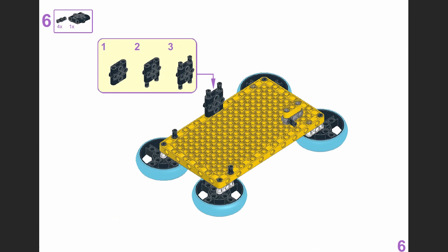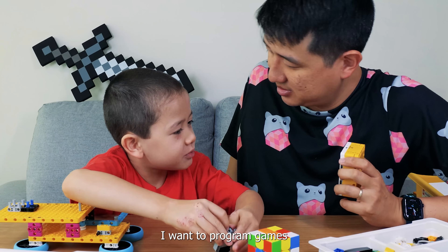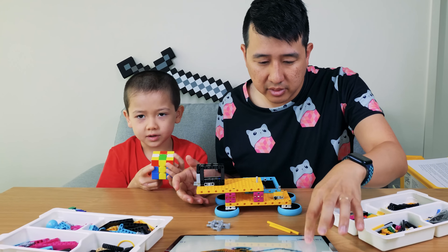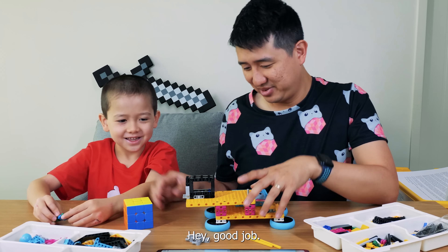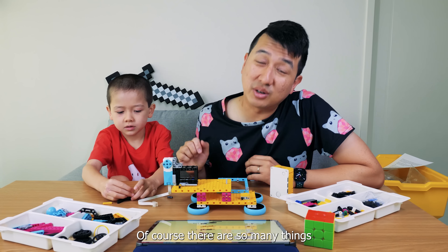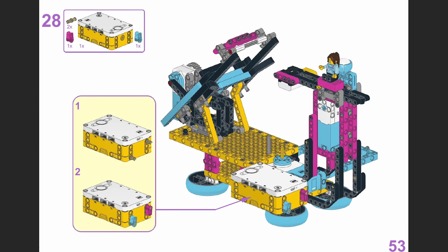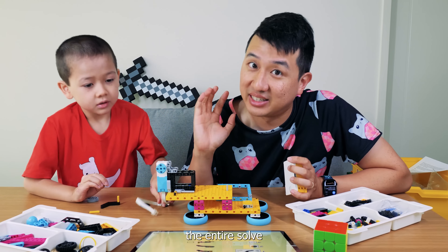Hey Ting Boy, when you grow up, would you like to program and code incredible things like this? I want to program games. You want to be a game programmer? Yeah. That's Ting Boy's current thing that he wants to be when he grows up. The instruction manual is literally 86 pages long. Any tiny mistake we make, any piece that we put one stud too close or too far, could jeopardize the entire solve. We need to be so careful.